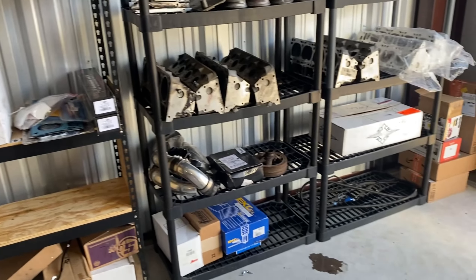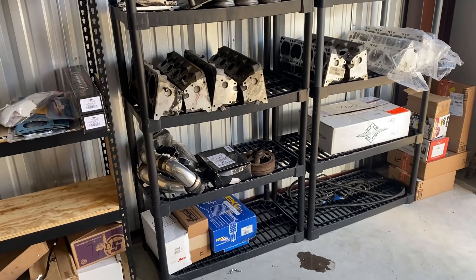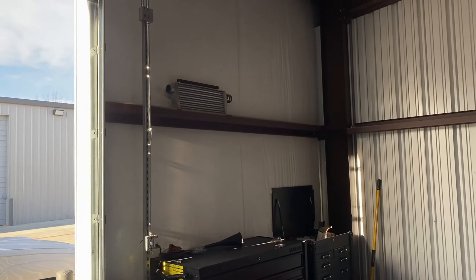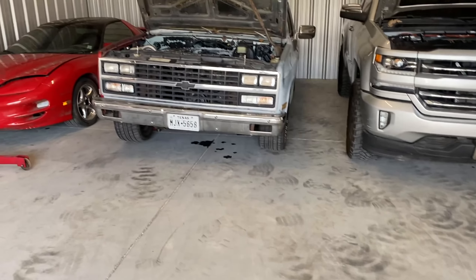It's about time. Got a lot of my parts here — got my Terminator X, quite a few other things for the C10. Got turbo stuff, heads and intakes, and the intercooler up there.